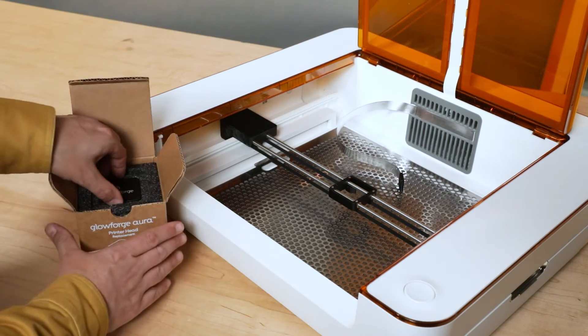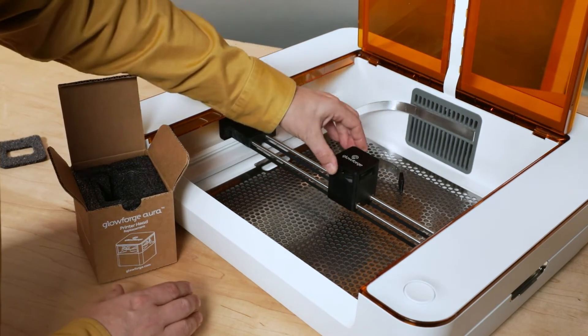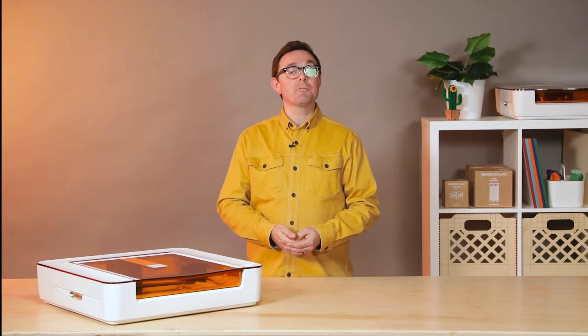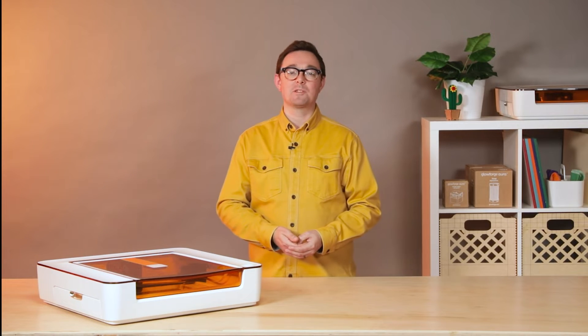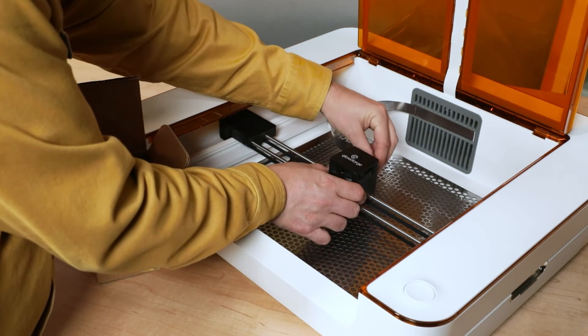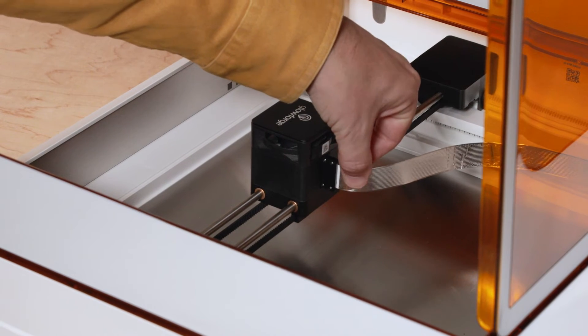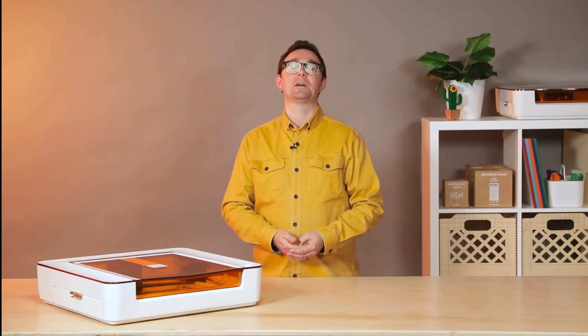Now we'll install the new one. Start by placing the laser head on the laser head dock — it'll snap magnetically into place. The cable connector will be at the rear and the Glowforge logo will read left to right. With one hand, hold the laser head into place so it's still. Plug the laser ribbon cable into the laser head, and be careful not to twist it — it can be delicate. You'll notice the connection can flex from side to side, but don't worry, it's totally normal.